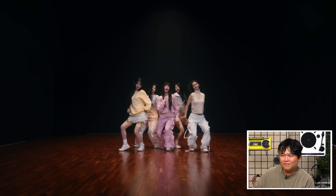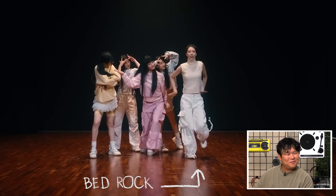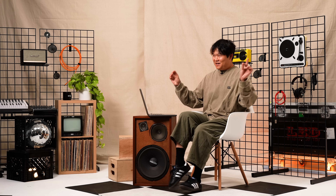Clean. Arm snaps. Hit a little bedrock with the feet right there. It's kind of cool because there's not many moves where you can stay back on your heels and make it look cool. Everything is really forward in dance very often because you're trying to be agile, but this move you can.